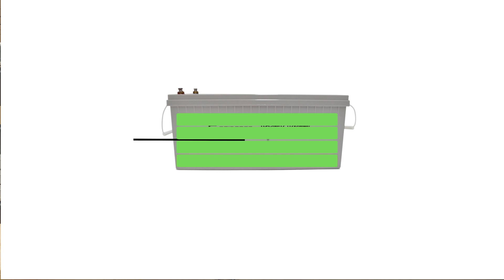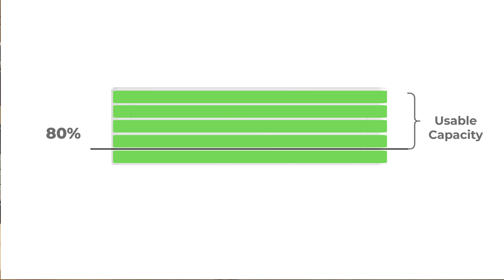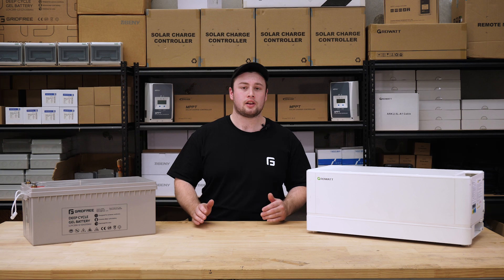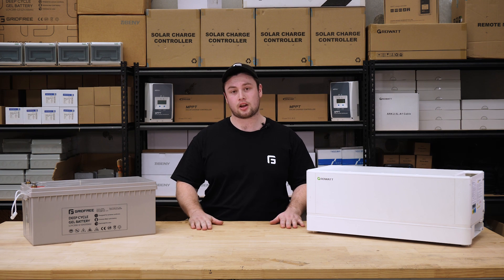For the gel batteries, the maximum DOD is 50%, whereas for the lithium this is 80%. Going lower than the recommended depth of discharge can reduce the lifespan of your batteries, especially with repeated use. This is more of a concern with the gel batteries rather than the lithium, which is a bit more resistant to that.